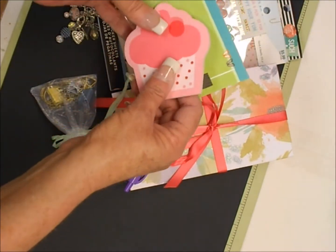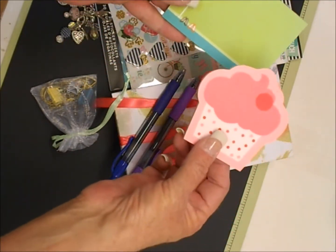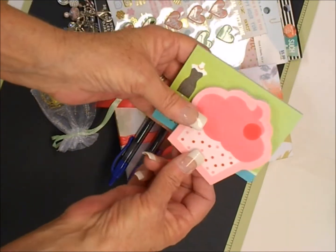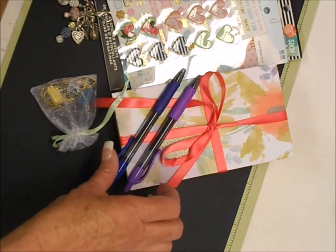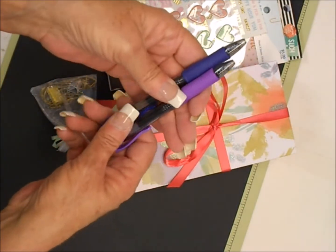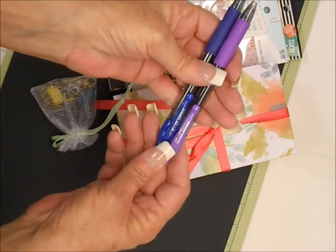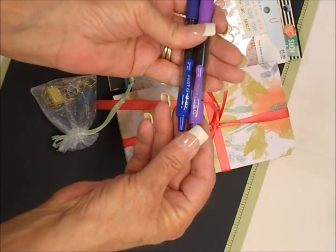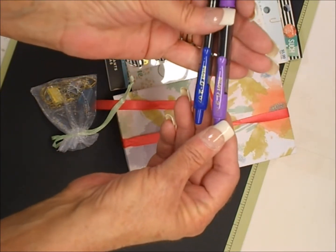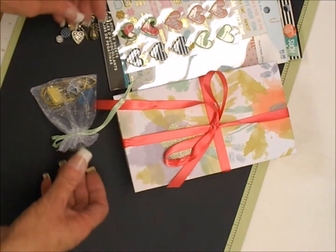We also had to send some regular size memo pads. I thought these were cute so she's getting these. I'm also sending her two pens — we were supposed to send one but I have a whole lot of them so Natasha's going to get two. There's a blue one and a purple one; they're the gel pens, I think a G2 or something. I like writing with them.